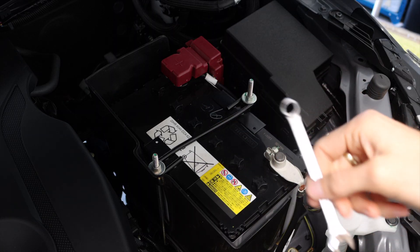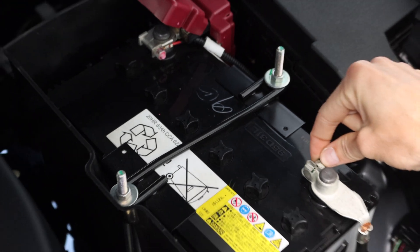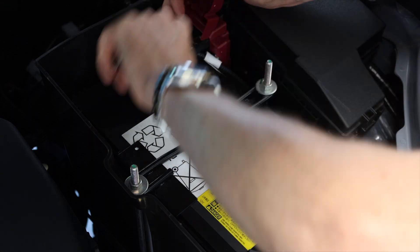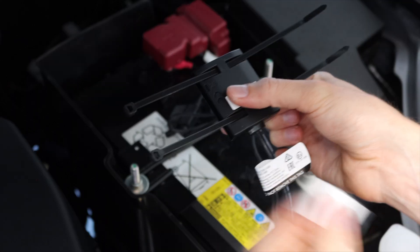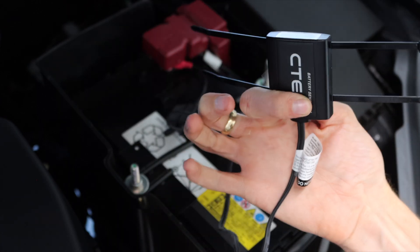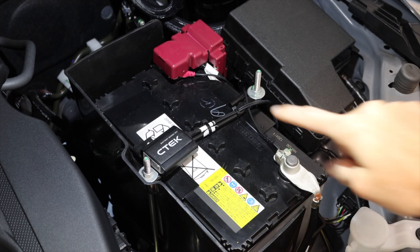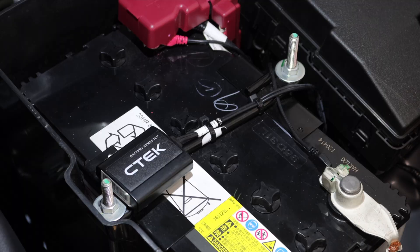Super simple — 10mm spanner, loosen your positive nut, loosen your negative nut. It also comes with a double-sided sticky tape pad that you can stick on the back as well. There we go, she's installed — just mounted it to the bracket there.